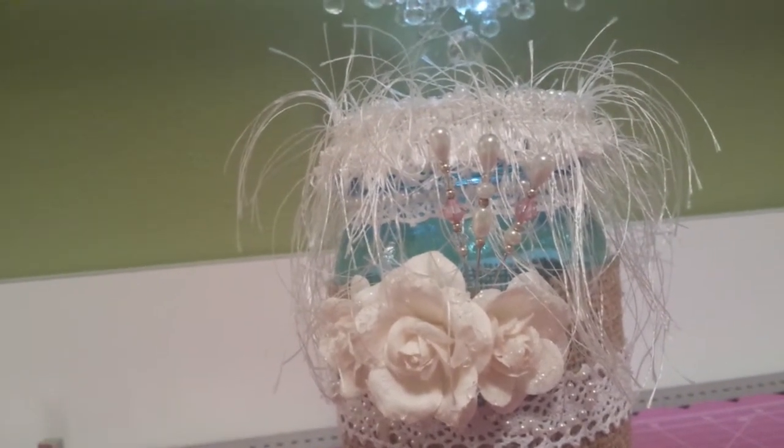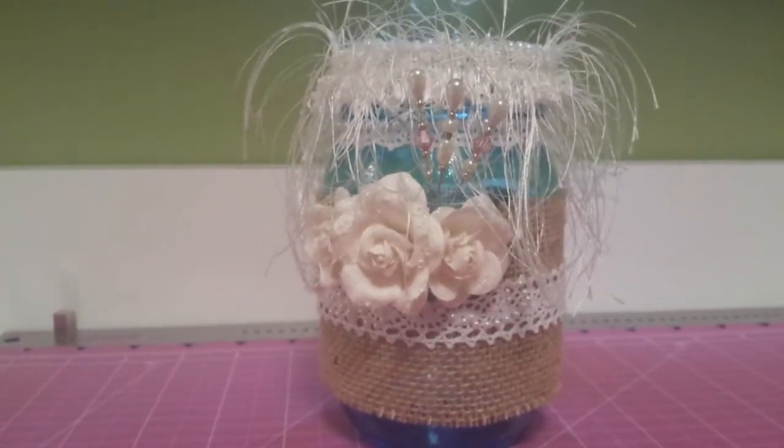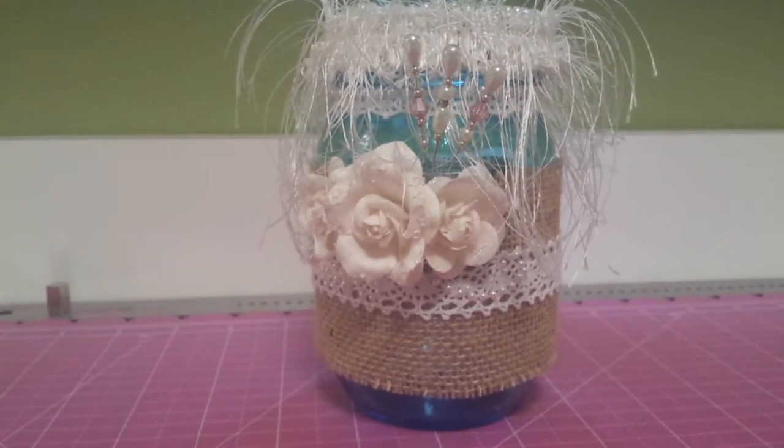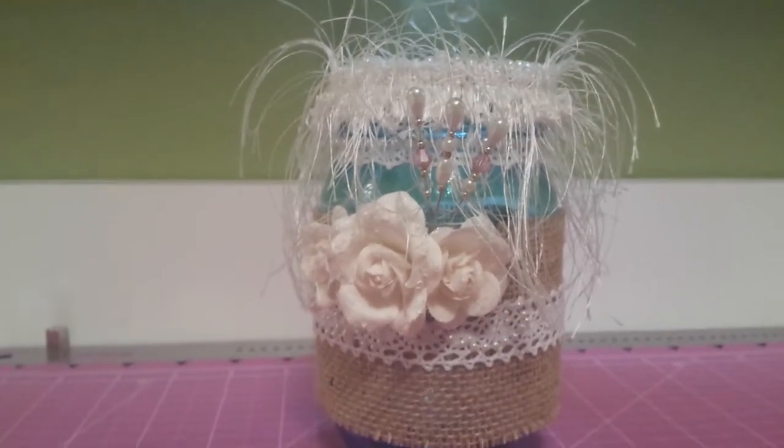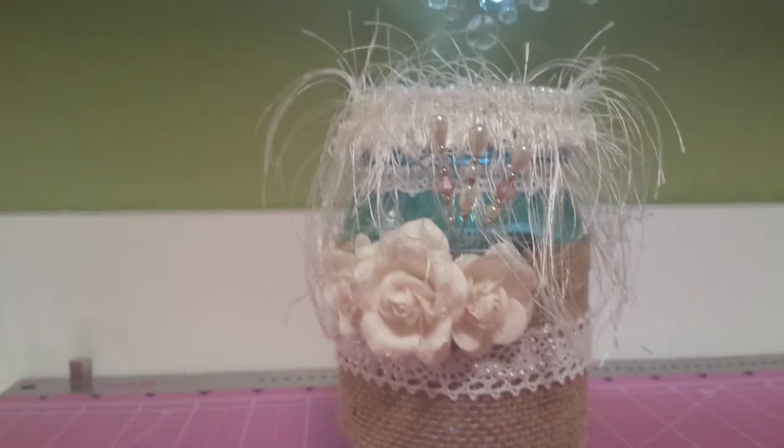She just wanted a jar that she could put on her desk and use for pencils, pens, scissors, or whatever. And something about eyelash trim — I gave her eyelash trim and she likes it — and I did these stick pins.